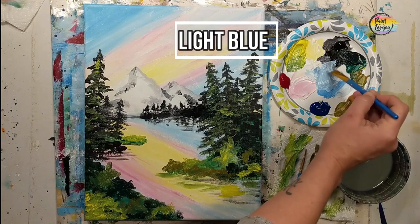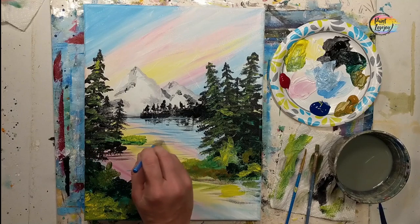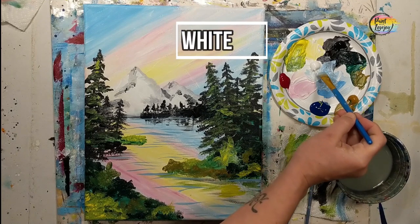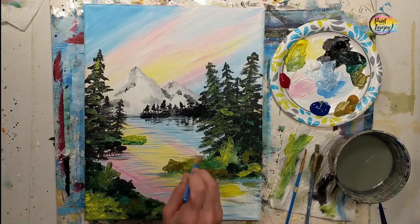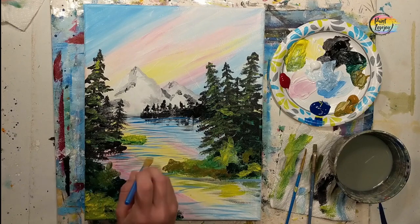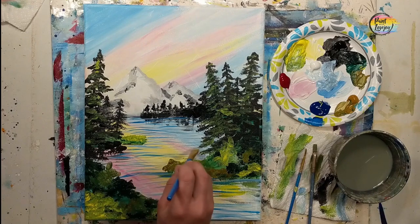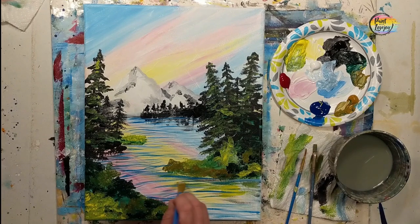Pause the video, clean your brush, and take your progress photos. We're going to go in with a light blue — white and blue — going to our water area and doing horizontal lines. As you do these lines, go over all the colors from where the water is. By going over the shadow elements and the reflections of the sky and the tree, that's what creates the illusion and gives the distinction that this is water and the top part is sky. Feel free to switch between all three shades of blue for your water ripple lines. I personally like a calm water so mine are pretty horizontal, but you can wiggle your brush for more movement.